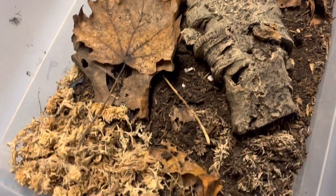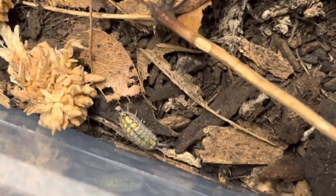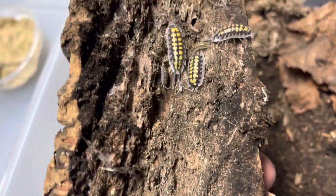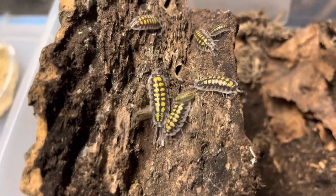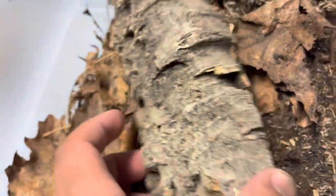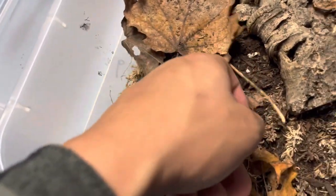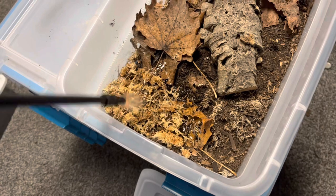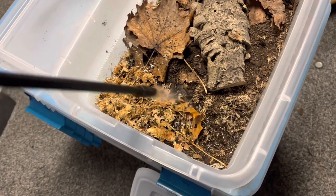These guys are a nice species — you guys can already see we have a baby right there. These are the hasai high yellows and they are gigantic. I can see one, two, three babies right there. These guys are doing good for us and we're starting to see babies, which is exactly what I want to see. I've learned with these guys to not keep it too wet at all, so I'm only going to be watering the sphagnum moss and they can go right in there if they want wet conditions.